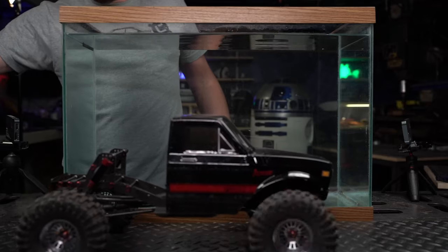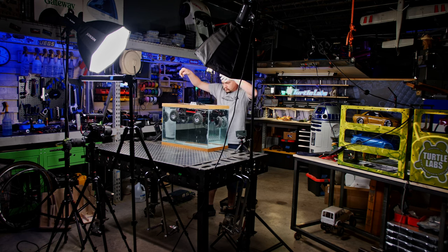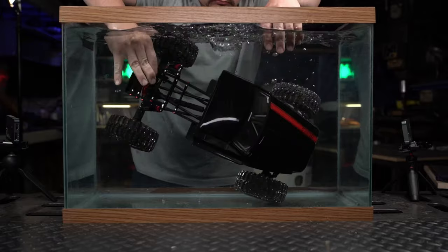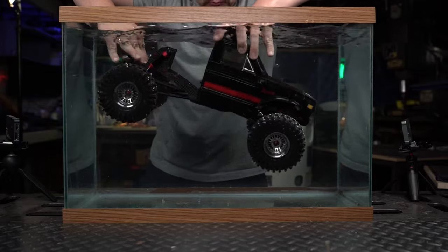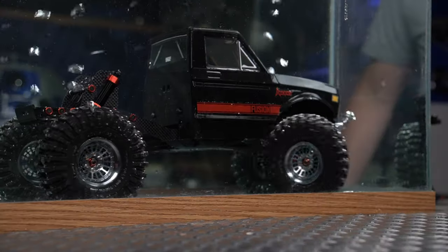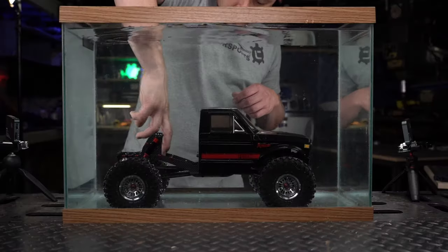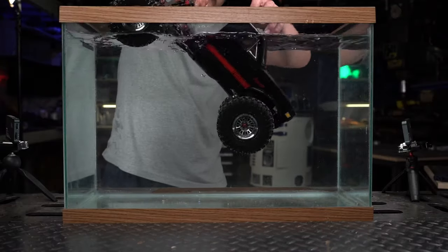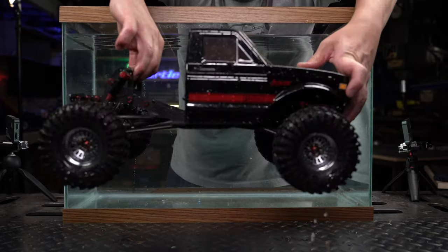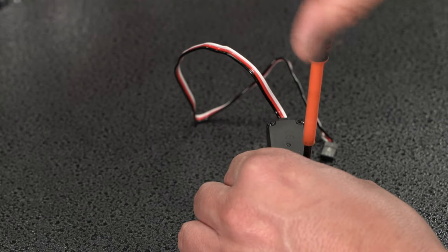As a final test and an attempt to get a good thumbnail, we dunked the whole truck into an aquarium full of water. It took about eight minutes to grab a shot that looked good enough and the truck was submerged the entire time. We pulled apart the servo after all this and it was bone dry.